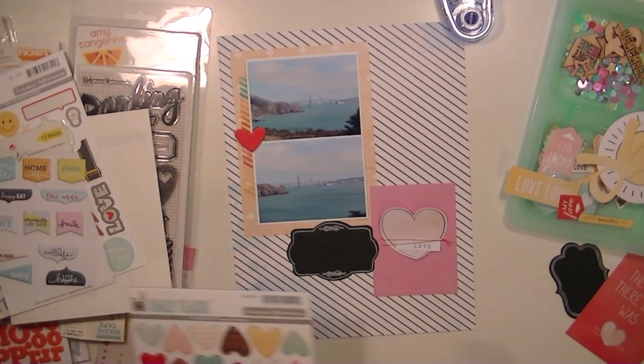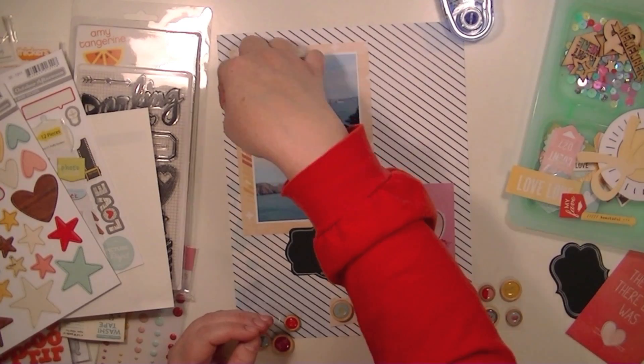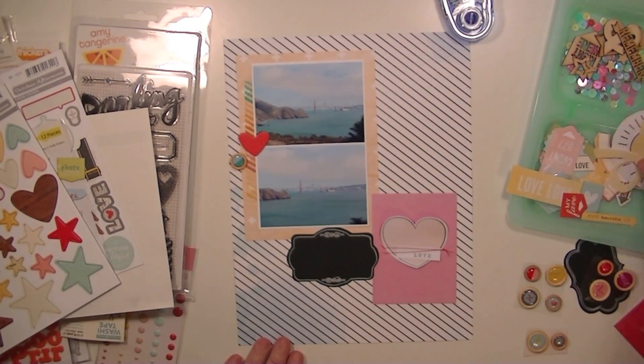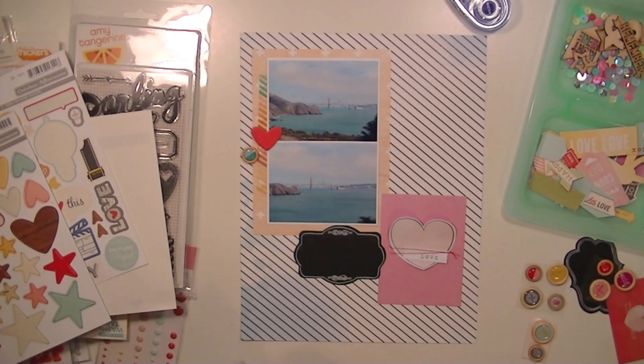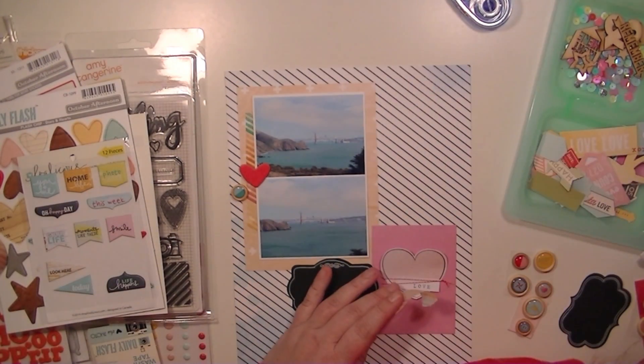These hearts are amazing. I wanted to use all of them but there just wasn't enough room on this layout. And then the little Dear Lizzie wood epoxy buttons are really fun. I was searching through this October Afternoon ephemera, and I kept going back to these evilicious tags also.